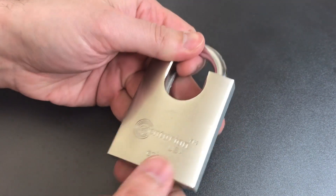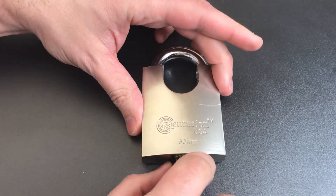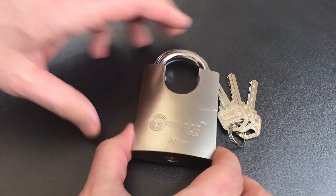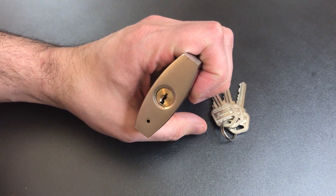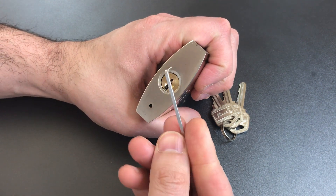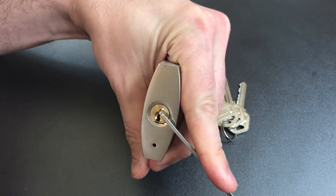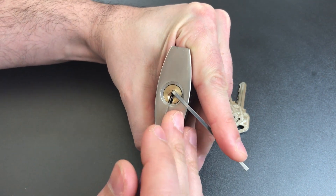There's one other — I'll say unforgivable — problem with this padlock, but I'm not going to show you that until after we see what it takes to pick this lock open. So let's get some picks out. I'm going to use top-of-the-keyway tension with this little wiper insert and an 18,000th Peterson standard hook.